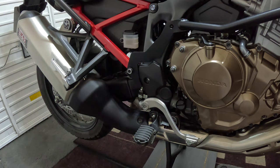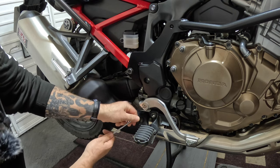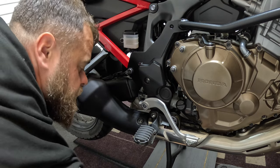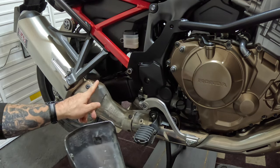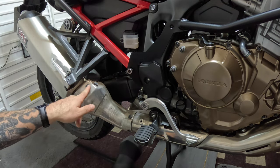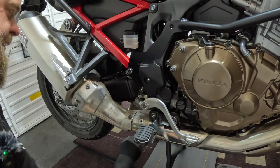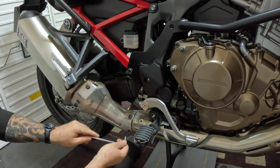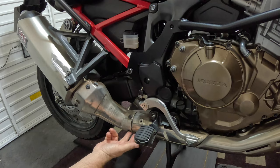Right, let's get this old exhaust off then. First things first, we need to remove this heat shield. We have one bolt and then two clips here that slide out. We can now see three more Allen heads exposed — there should actually be four bolts here; this one's missing one by the looks of it.